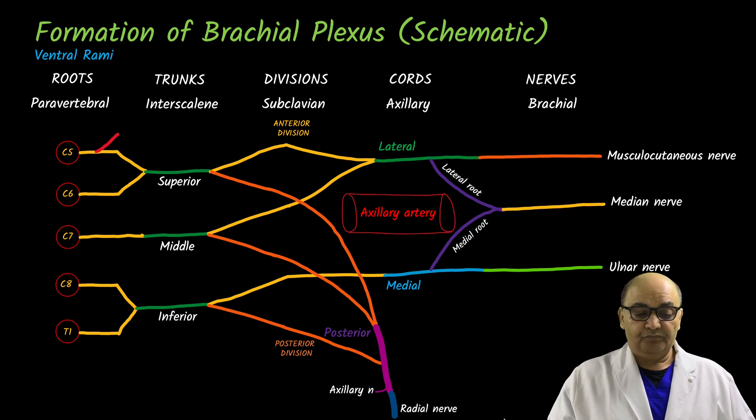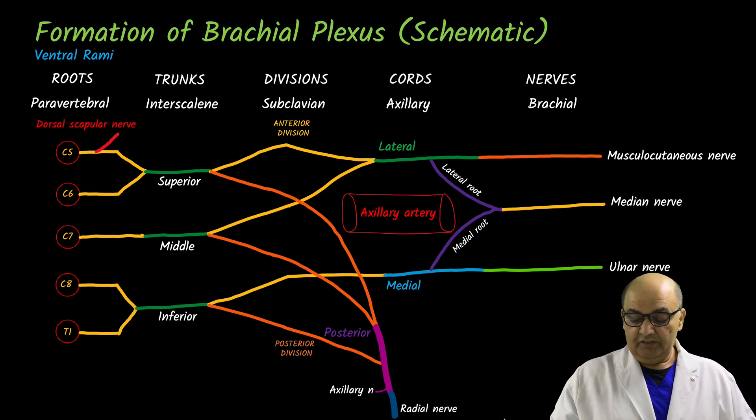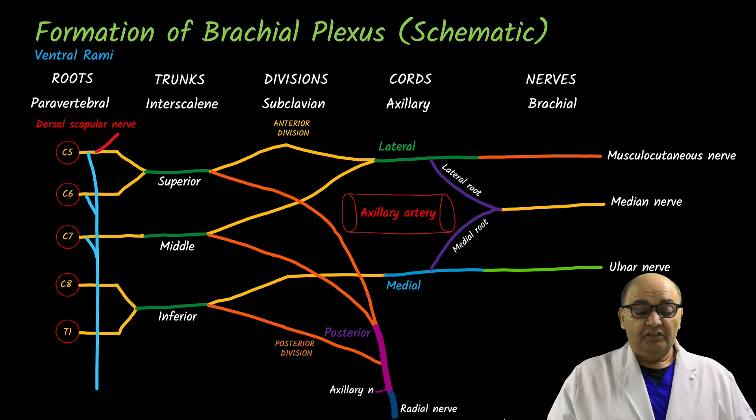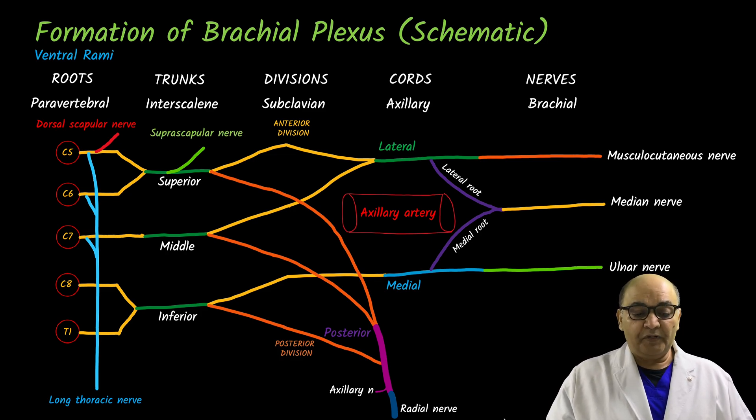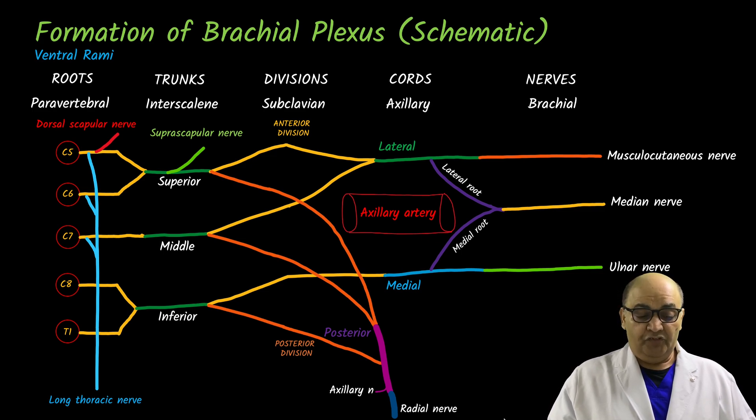From the roots: from C5 we have a branch called the dorsal scapular nerve. Then three rootlets from C5, C6, and C7 join to form the long thoracic nerve, which controls the serratus anterior muscle. From the trunks: from the superior trunk there is a branch known as the suprascapular nerve. No major branches come from the middle or inferior trunks. The divisions do not give any branches.